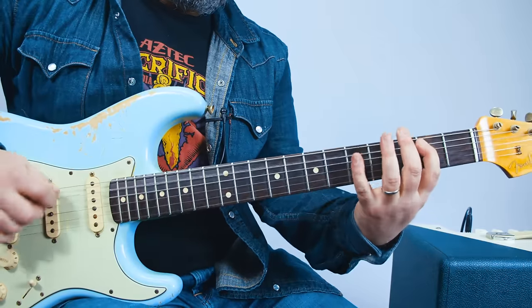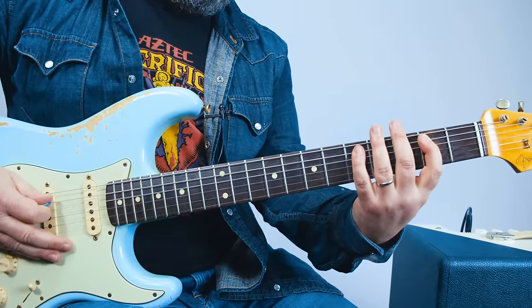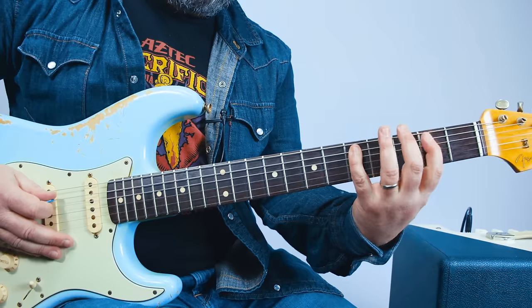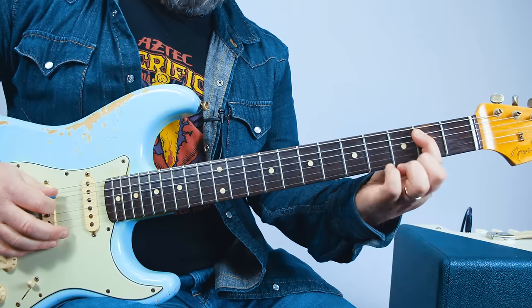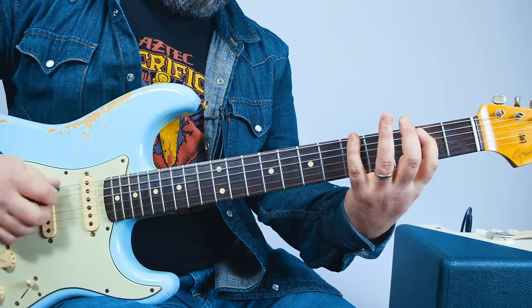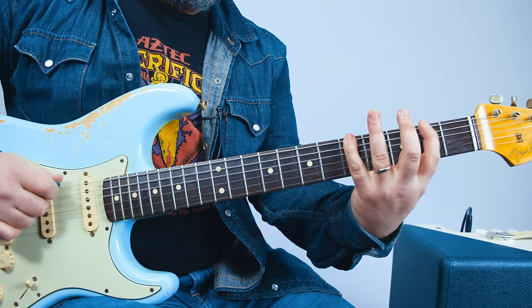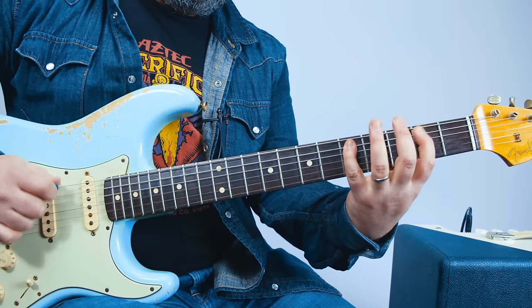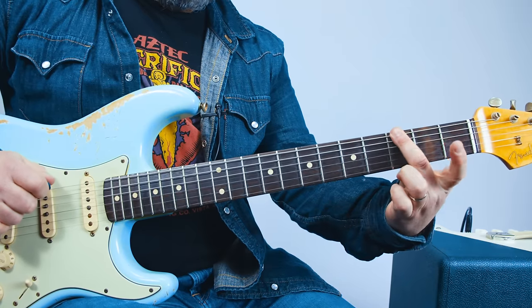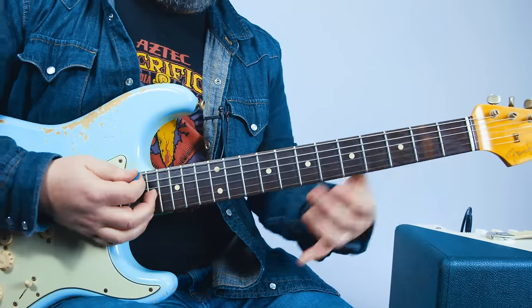And then another lick. I'm playing it second to fifth on the A string, and then back to two — two, five, two. And then five on the E, then two, three on the E. That middle finger hits that, and you're back into the G chord. So, from the top.